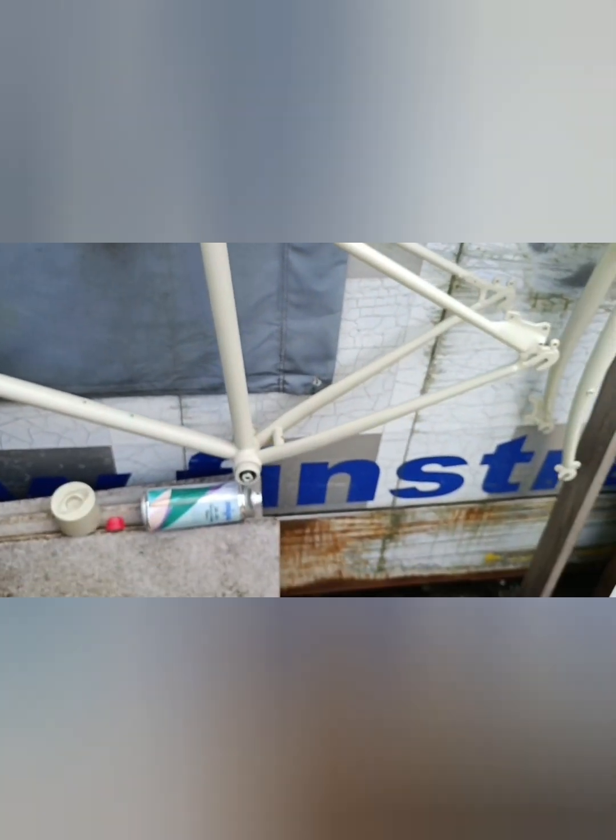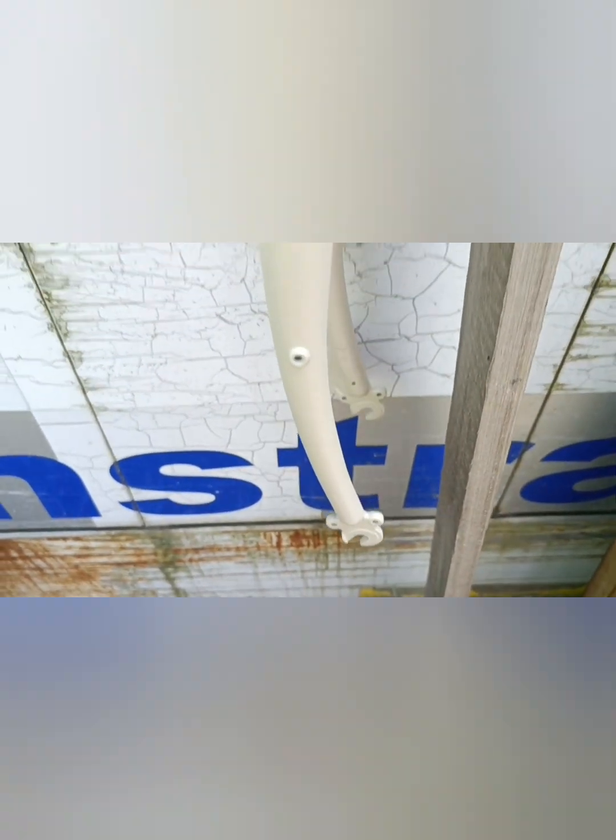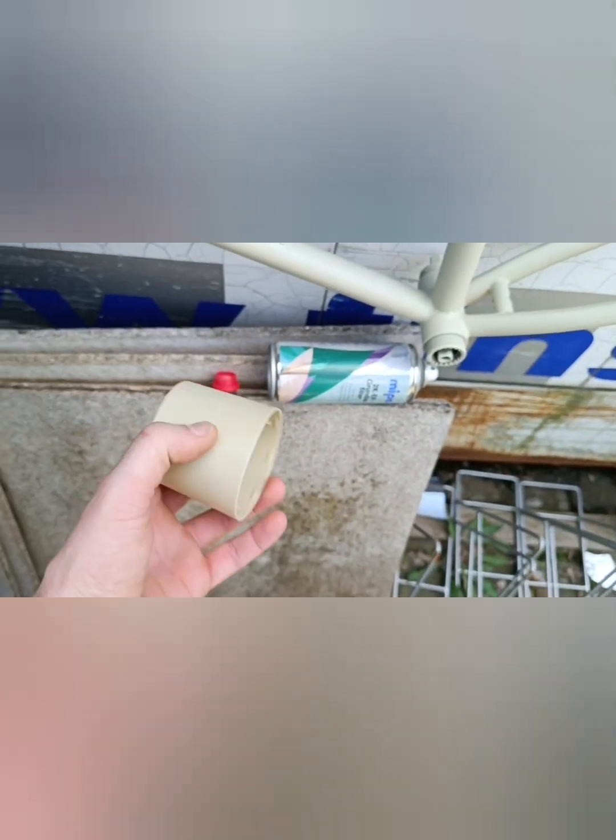Сейчас раму поставил в тенечке, тихонько уже. Она уже высохла, сюжет тихонько доходит не на солнце. Это вилка моя — так она выглядит. Цвет, кстати, очень шикарный. Так красили Surly Salsa. Может в таком духе и выберу, может какой-то другой оттенок. Вот так выглядит пока — три слоя грунтовки, дальше уже краска.